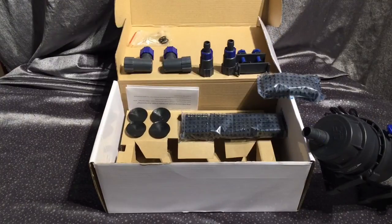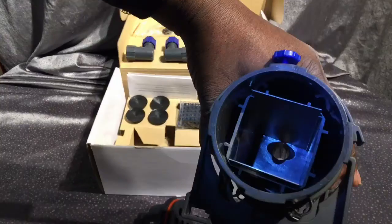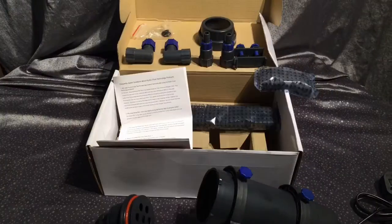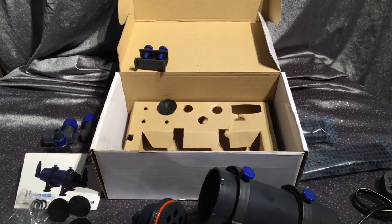In the box you get almost everything you need. You also need a pump to run this system, but that's not a big deal. It does come with lots of components but the instructions are good and it's easy to put together.